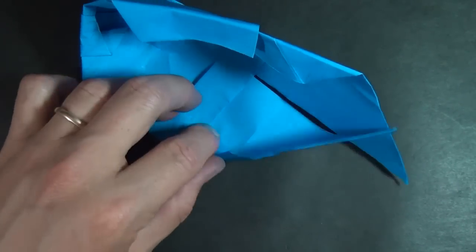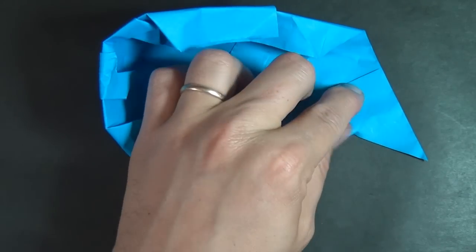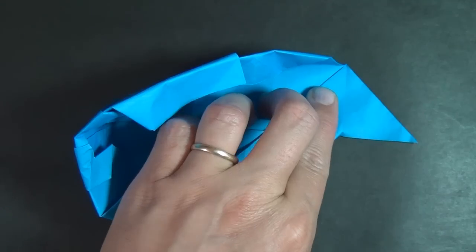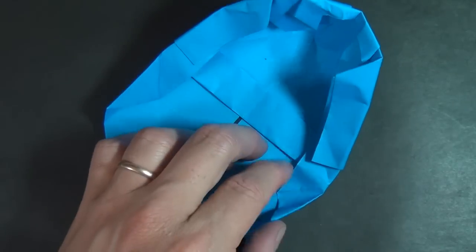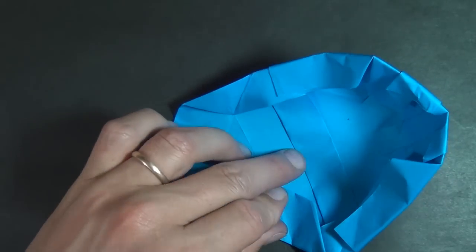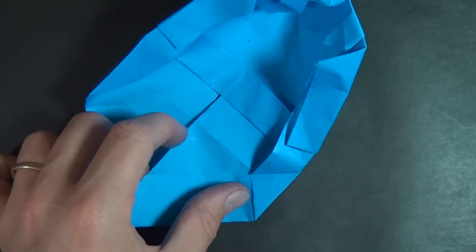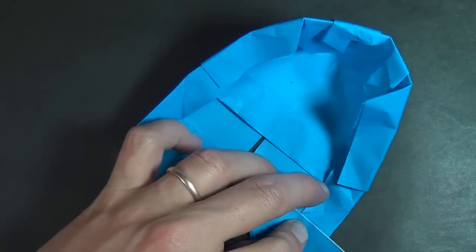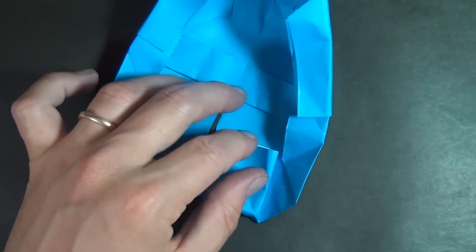Now we're going to take this edge and fold it right up to this edge, and this corner should go right to the end of this crease right here. Unfold, and let's do the same thing on this side — take this edge and fold it right to this edge. Unfold, then take this edge and fold it right onto this crease. Open it up and squash it.